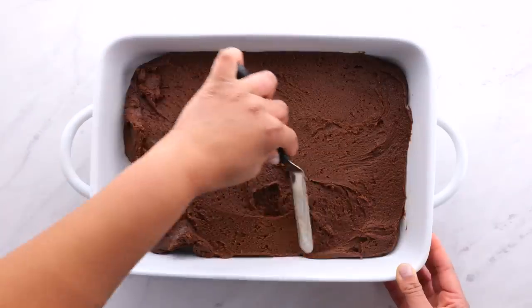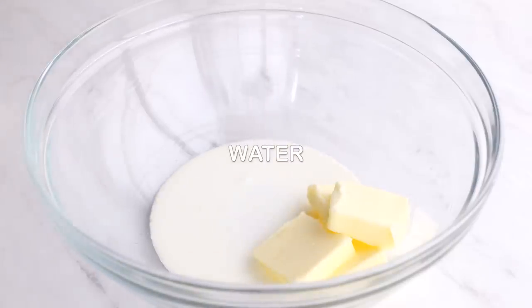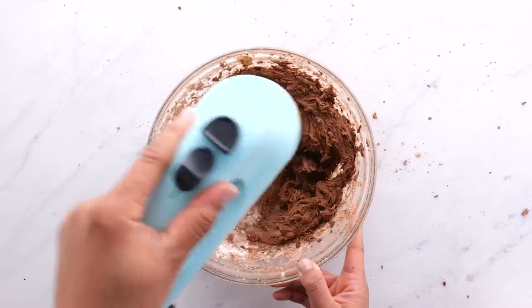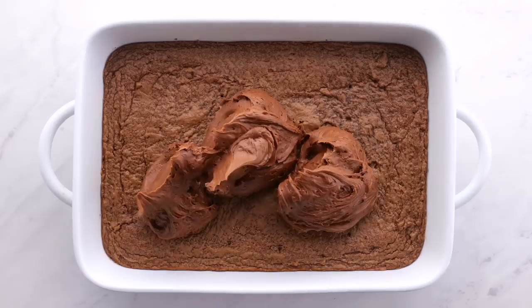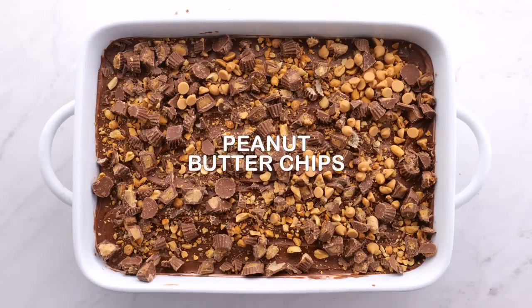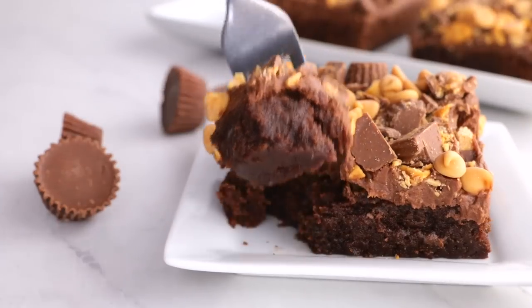This is Reese's, so of course we're adding peanut butter. Put it in a 9x13 pan and bake it. For the frosting we're going to have butter, cream, cream cheese, cocoa, and powdered sugar — mix it all up and put it on top. Then add your peanuts, little peanut butter cups, peanut butter chips, and that is it.